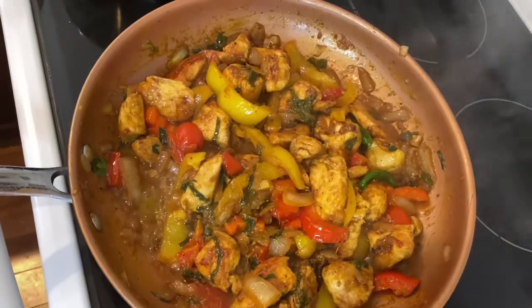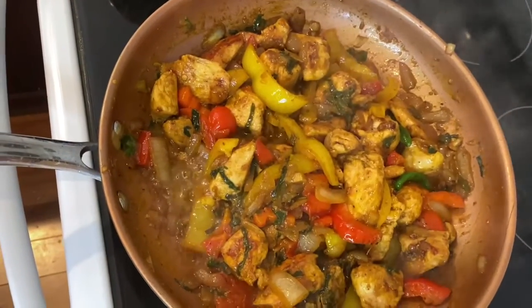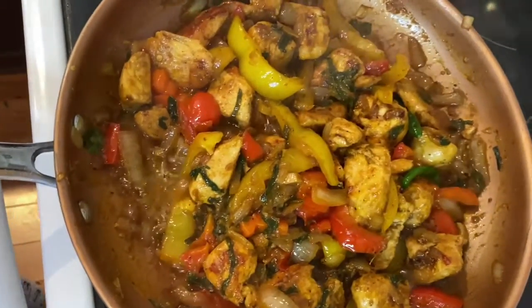I'm going to put the brisket on it and put the salt on it.